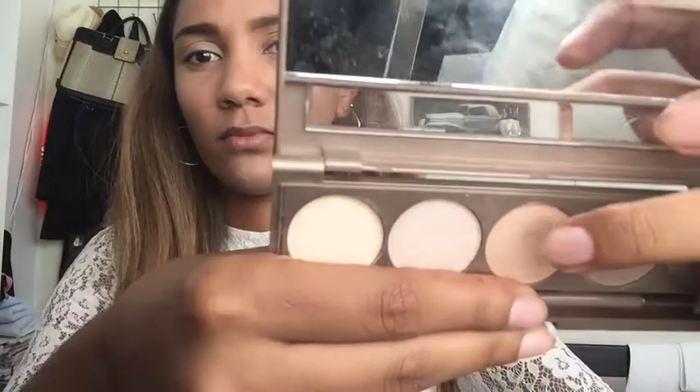First I'm going to start off with this concealer by Yardley. I'm going to apply it all over my eyelids and then use a beauty sponge to blend it up to the bottom of my brow. Then I'm going in with a matte shade and applying it all over my eyelid as well as underneath my brow to set the concealer.